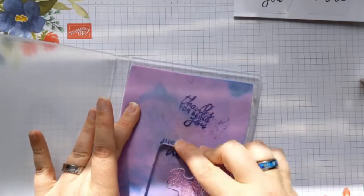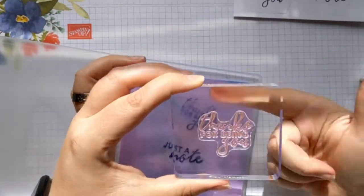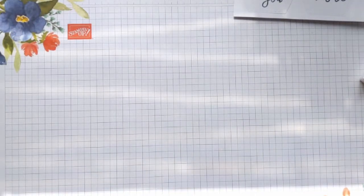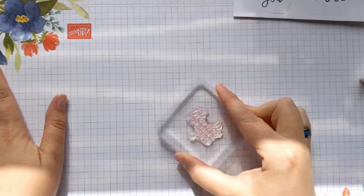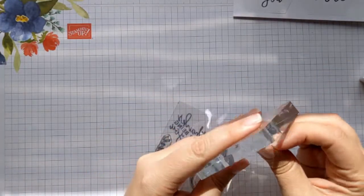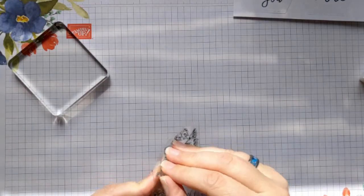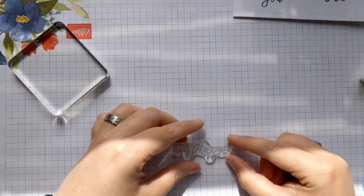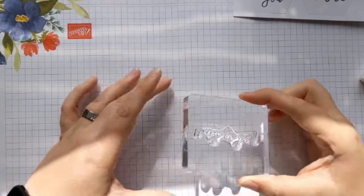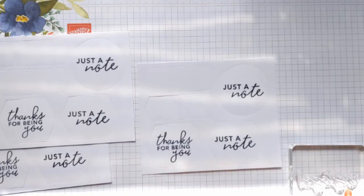I'm just going to clean off my stamp using my Simply Chamois here. One thing you'll notice — because we're using quite a dark blue ink today, the stamp does stain. You'll see the red pigments from the ink stain onto the photopolymer stamp, but it doesn't hurt the stamp in any way whatsoever and it doesn't leave a residue when you stamp. It is clean, just slightly stained — that happens with darker blue, red, or pink inks on photopolymer stamps. Moving on to the next sentiment: 'way to go.'